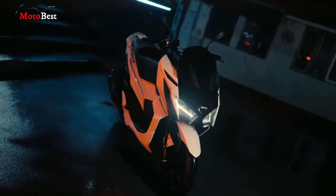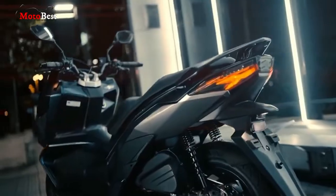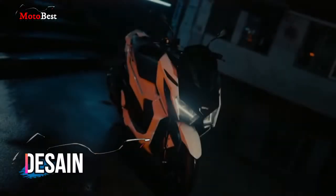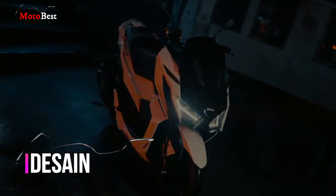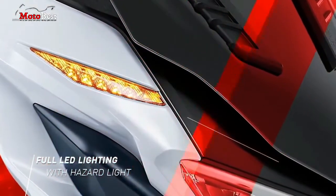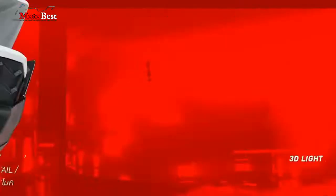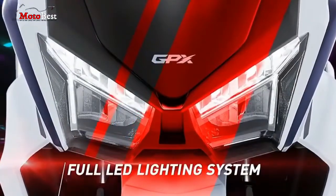Yamaha NMAX 155. Desainnya lebih segar ketimbang pendahulunya. Sistem pencahayaan menggunakan lampu full LED dengan titik berjumlah 10 lampu. Desain lampu belakang motor ini juga tampil sporty dengan bentuk lampu rem agresif serta lampu hazard.